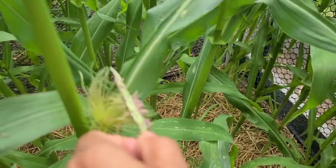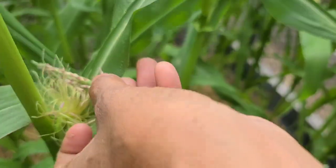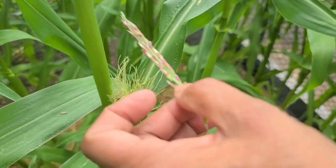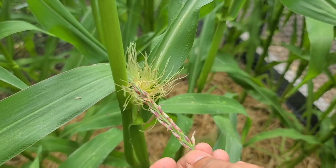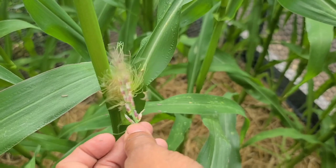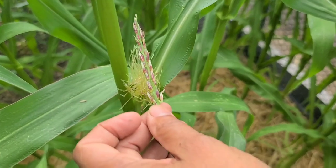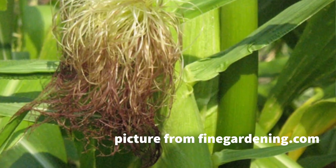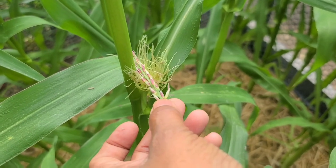Take your time to do this because you want to make sure that every single silk gets pollinated. You want to get a grain of pollen anywhere along the length of the silk. I'm gonna come back again in a few days and do this again because the silks are just emerging for this one. They're gonna continue to grow and more silks are going to emerge. The ones that are pollinated now are going to get brown and dry off, and then as new silks emerge, if I see stuff that's still green I'm gonna repollinate them.